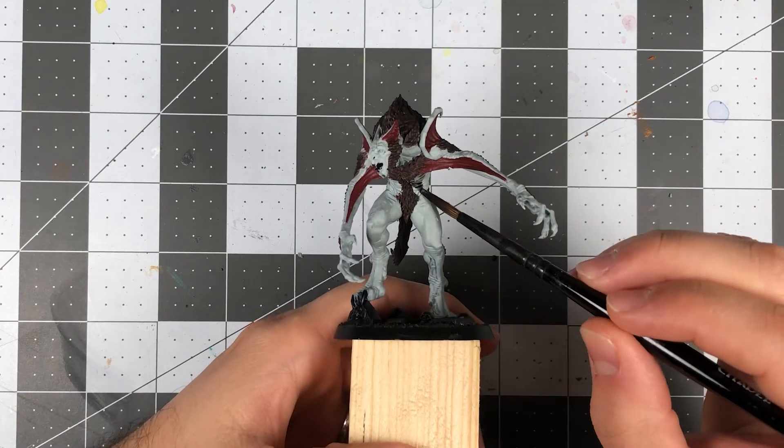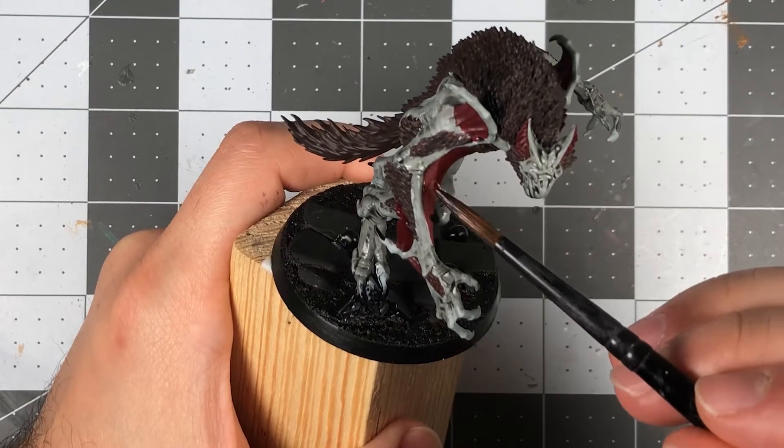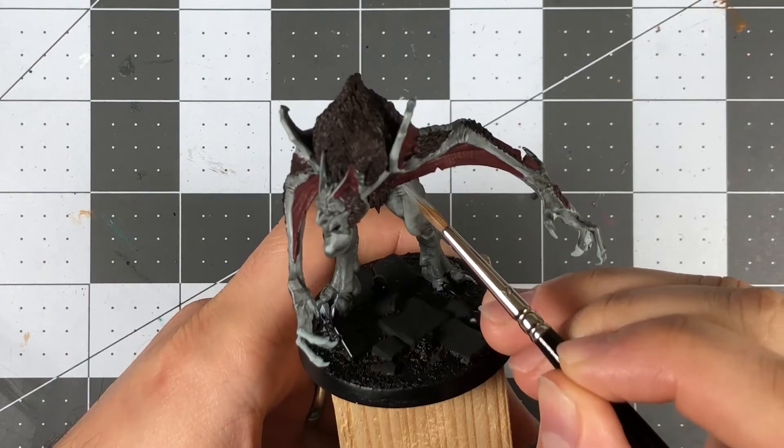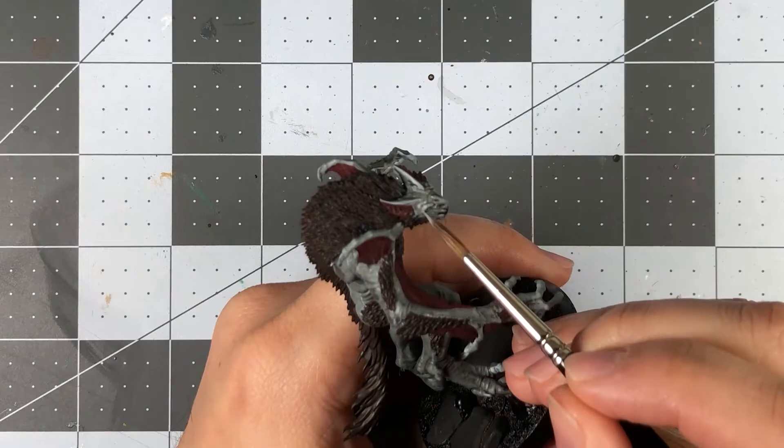With all the base coats applied, I washed over the skin with non-oil and the fleshy portions with Carroburg Crimson to seep into the creases and darken the shadows. I then used Celestra Gray to build the skin back to my midtone while leaving the dark wash in the recessed areas.